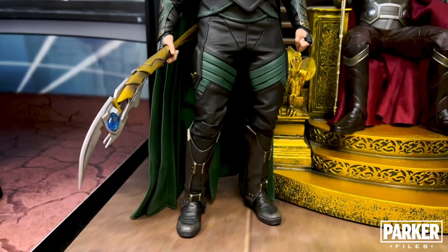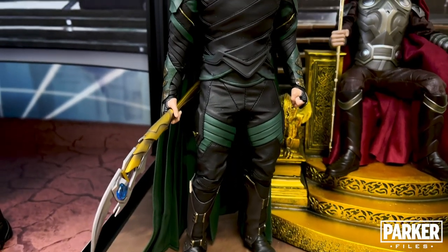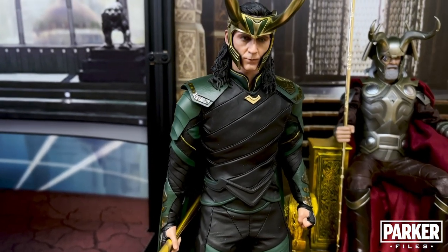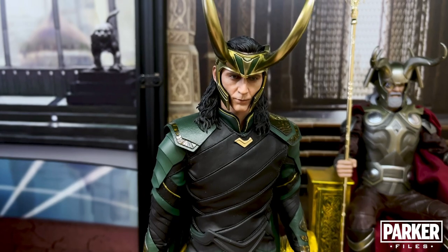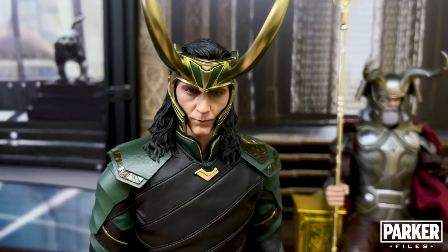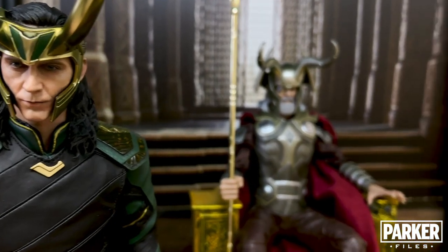This version of Loki is from the Thor Ragnarok line, and while I wouldn't say it's a perfect release, in my opinion it is the strongest Loki release we've gotten to date. This version is tailored really well and the sculpt works for me, at least for now, until the updated original release comes along. I'm hoping that release becomes the definitive Loki figure.